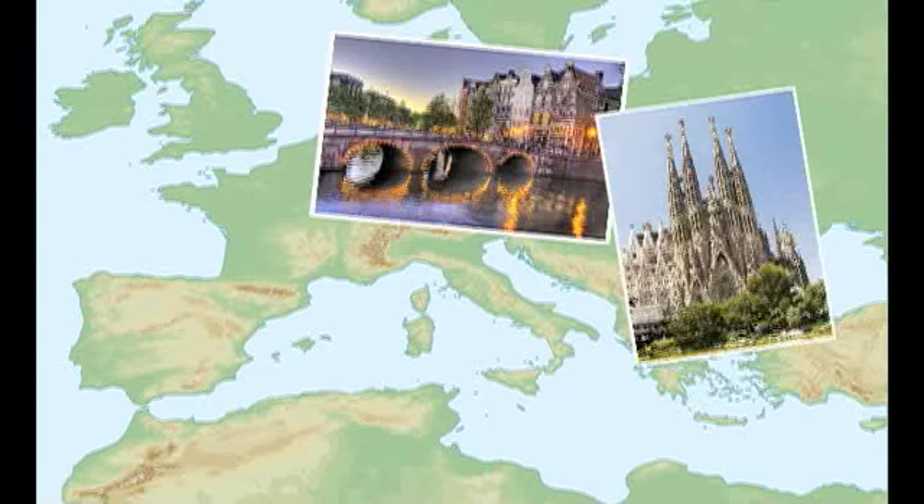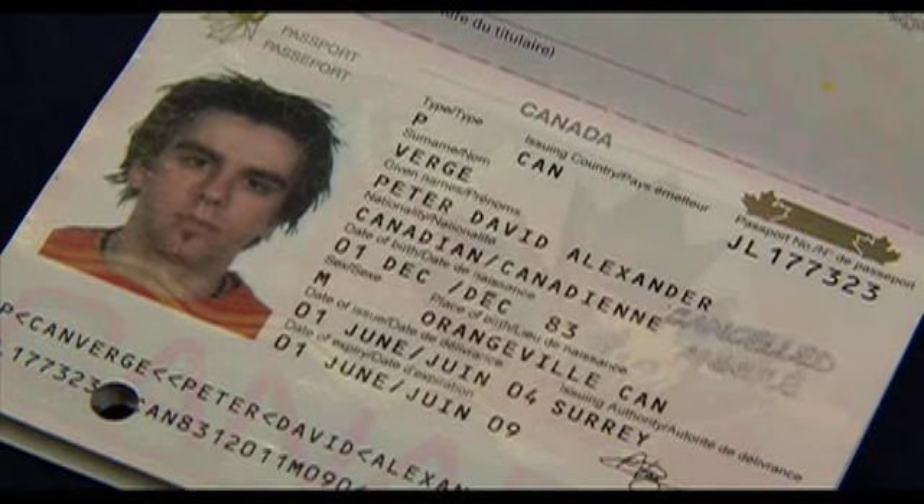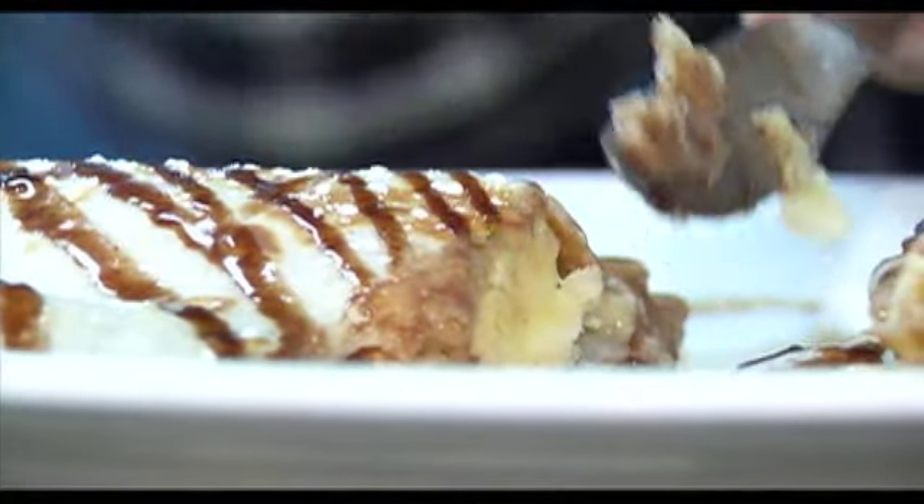My love for crepes started when I was traveling through Europe seven years ago. I had my first crepe when I visited Paris. And sure, I look a little bit different now, but my love of crepes has never left me. And now it's time to learn how to make them.